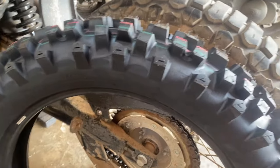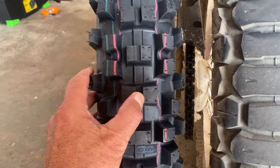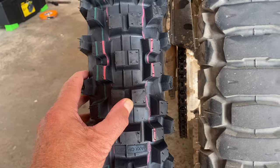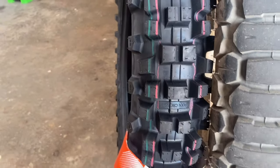I've got a Maxxis and it's a 120/18. As you can see it's considerably more knobbly and considerably less rounded, so this is probably going to perform extremely well off-road — maybe not quite as smooth on-road, but that's where I want my traction.